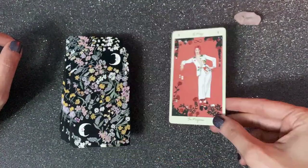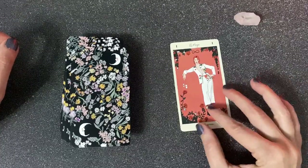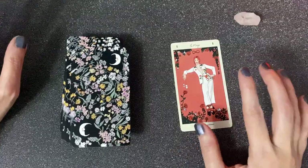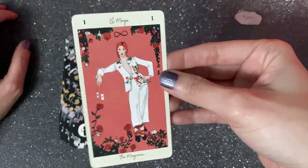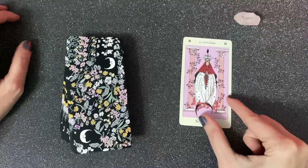The Fool is half naked — almost naked — and to me that emphasizes the whole idea about impulsiveness. Here we have what I call David Bowie; he is The Magician. I'm a huge Bowie fan so I really love the way this card was represented. That has to be David Bowie. And here we have The High Priestess.